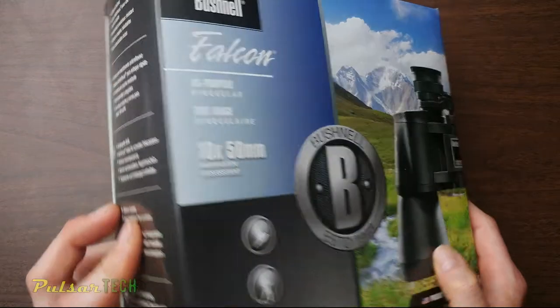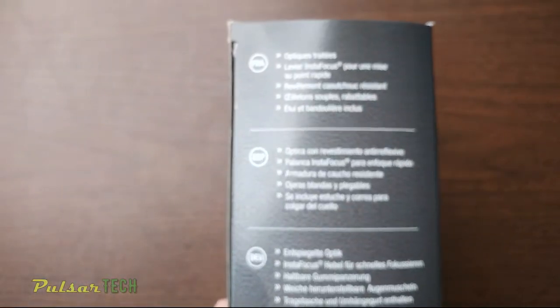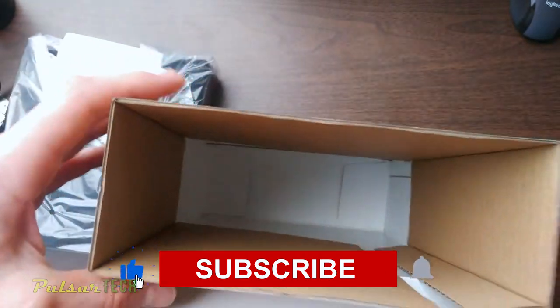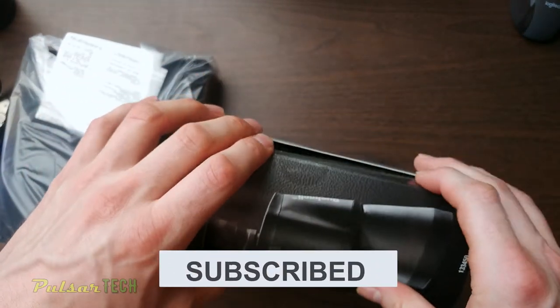The box is a little bit too flimsy. They could have used a more rigid box to protect the product a little bit better. The binoculars were all right with no damage, but I would prefer more rigid packaging because it's an optical device and it might break during shipping.